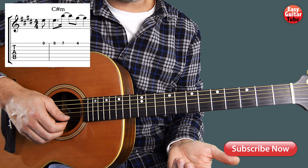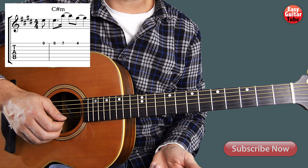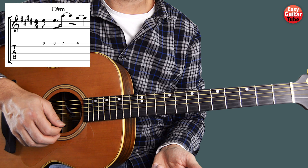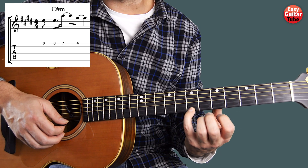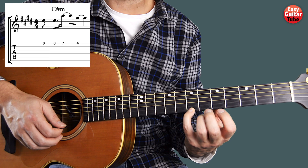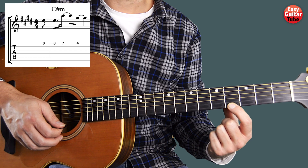To play the melody we're going to start playing the first string open and we play that two times. Then we come with the pinky finger to the 7th fret on the first string and index finger on the 4th fret, 1st string.